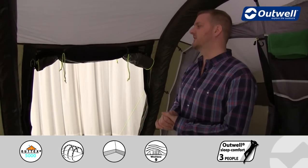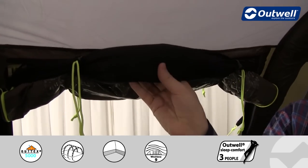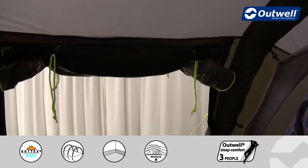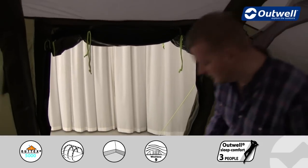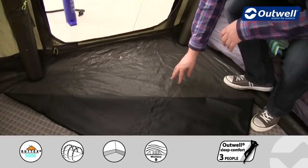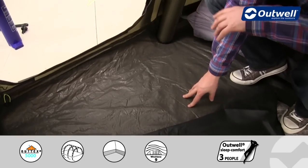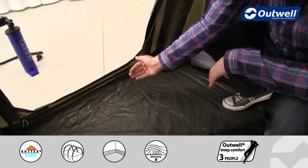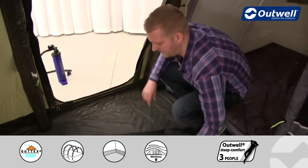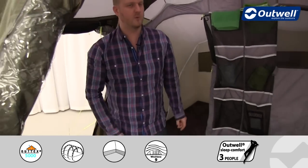Just a couple more things to highlight — we have a full mesh door for the side entrance as well, which is just rolled up at the moment, so use that for great ventilation within the tent. Also, the ground sheet is a good quality double-coated polyester material on the bottom which comes up the sides in a bathtub style, stopping drafts, keeping out dirt, dust and sand, and hopefully those unwanted bugs too.